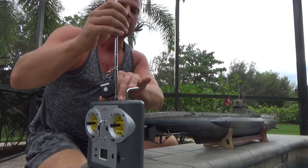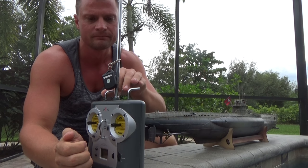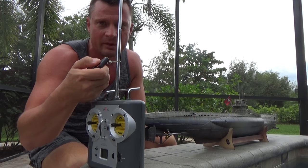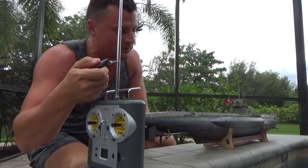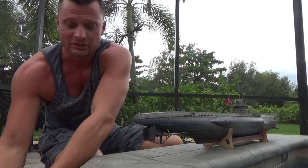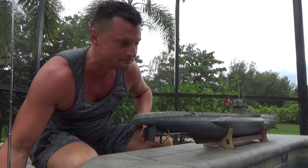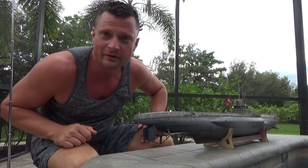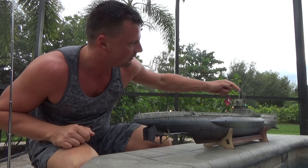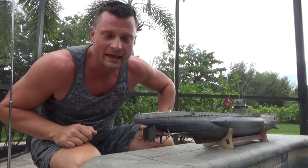Let's go through the procedure: we're going to turn on our radio system and then turn on the model through this remote key fob. If everything works properly, as soon as I turn this on we should see the LED lights give visual indication that the model is powered up — and there we go. We've got LEDs on either side of the conning tower in red and green as appropriate.